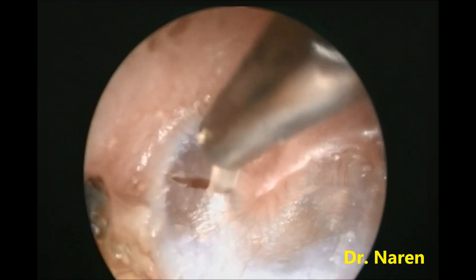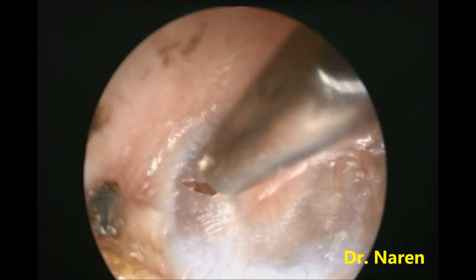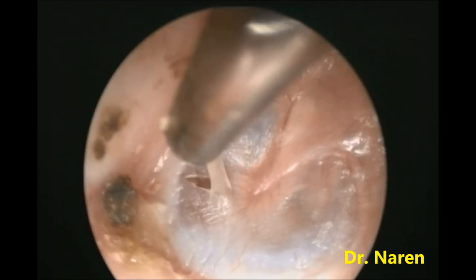Gently we have to manipulate and suck out all the fluids present in the middle ear that are obstructing the hearing mechanism.